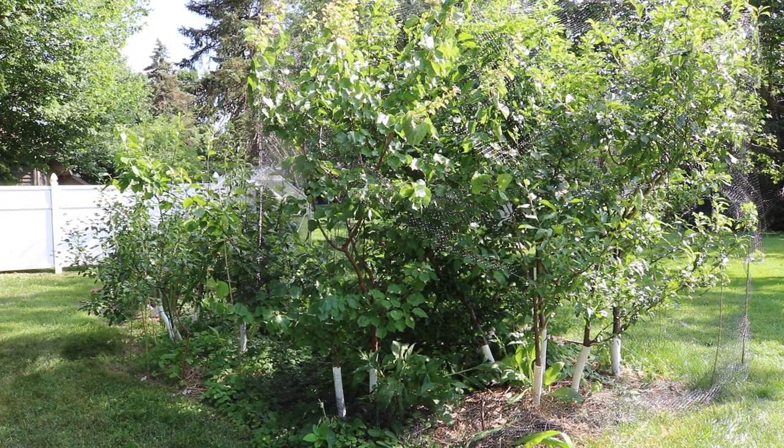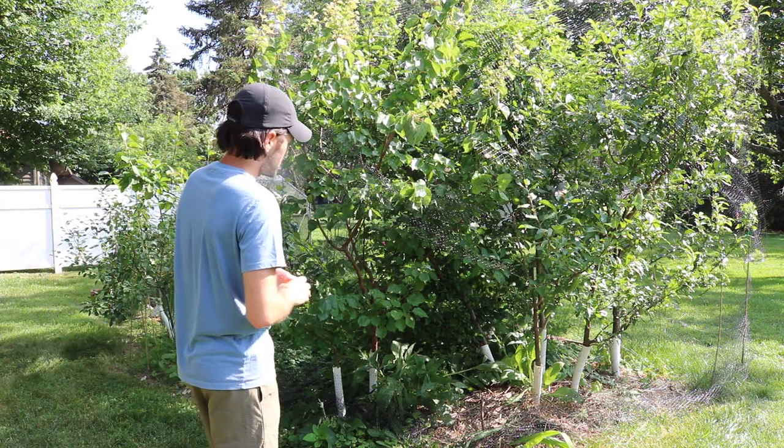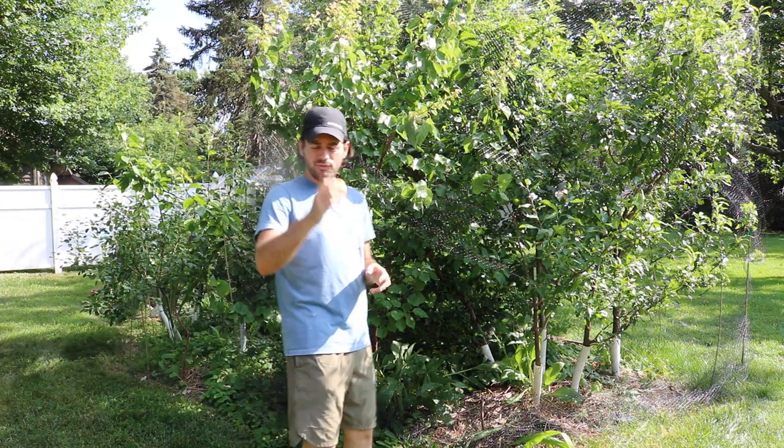All right, you guys, this is Ross. Today we're gonna talk about the apricot. We haven't really talked a ton about this particular fruit. It's really one of my favorite fruits.